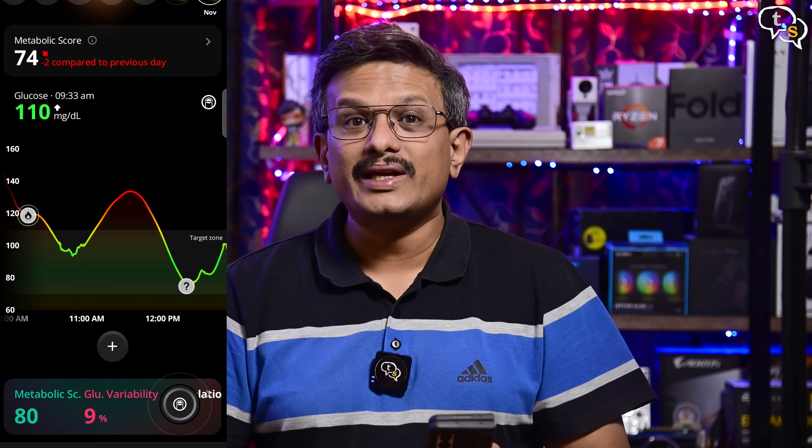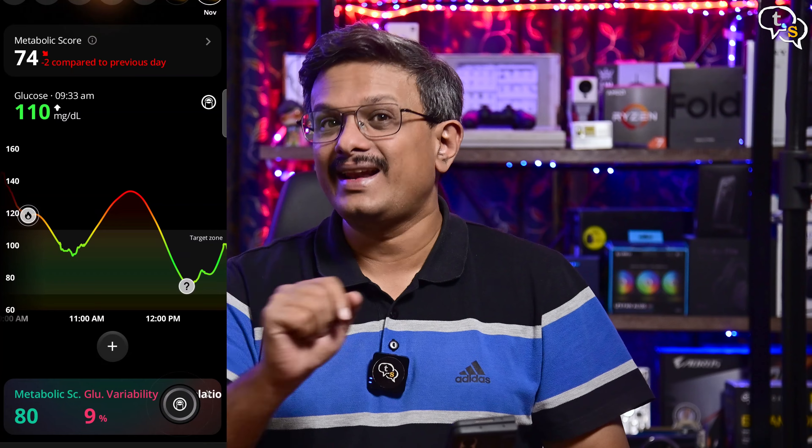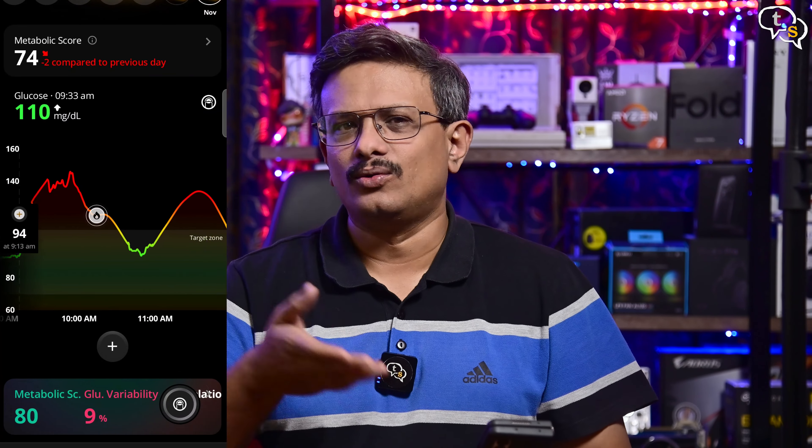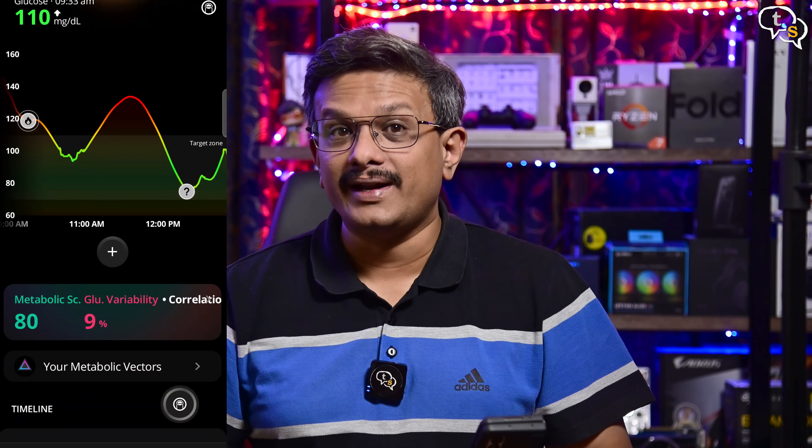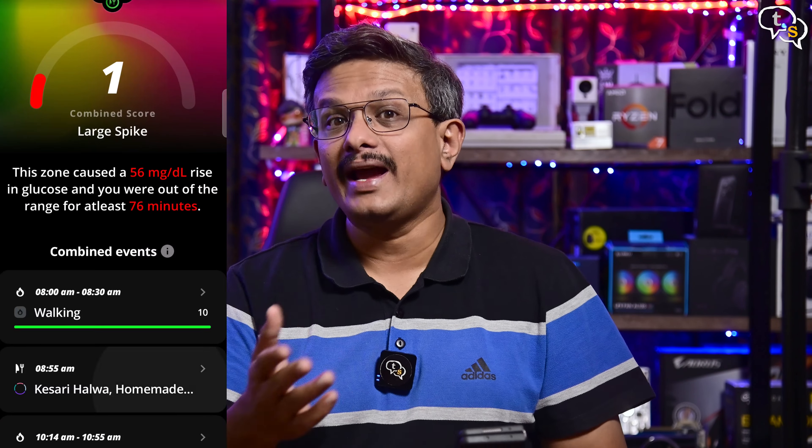I had a good 3km walk in the morning today and the sensor is indicating a small spike. I never knew that there would be a blood sugar spike while exercising. After that, I had breakfast and there's a spike in my blood glucose level again. Using this information, you can check which foods spike your glucose levels and make changes to your diet appropriately. We can enter data on what we had for breakfast to be able to analyze it later.